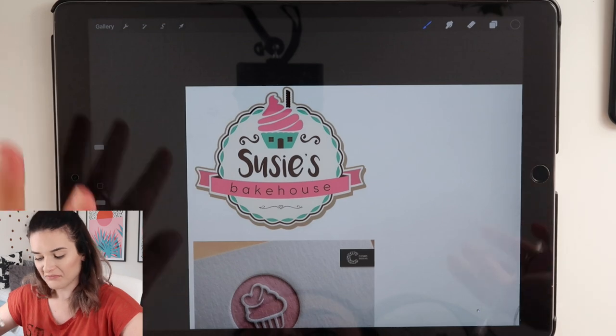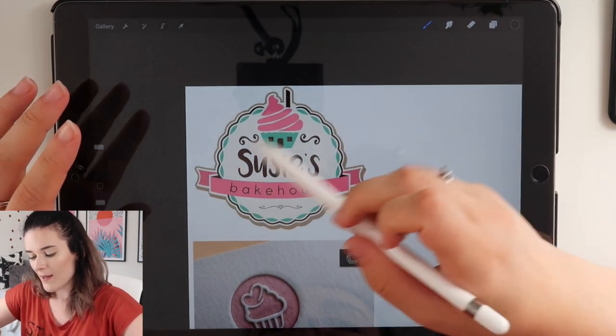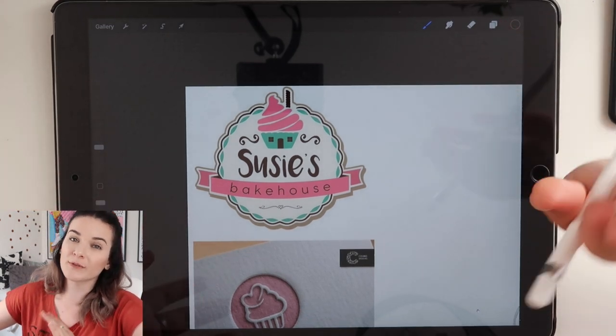I'm going to start with the Cakes by Casey one because I've already been doing some sketches for this, but I lost that footage. I went onto Pinterest as usual and found these different cupcake logos. I quite liked this one in the circle with the banner and the name — it's still cute and fun but still looks professional and colourful.